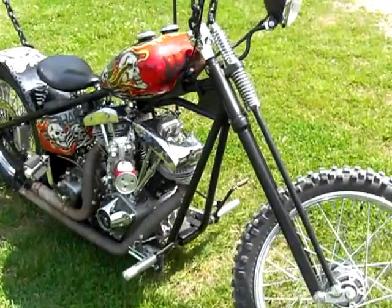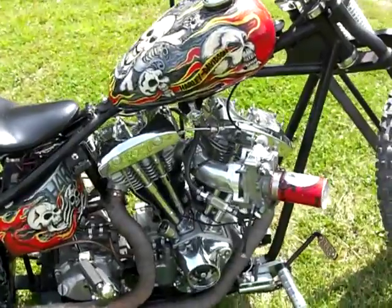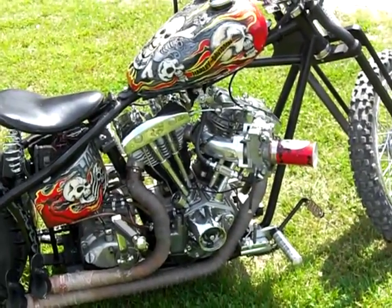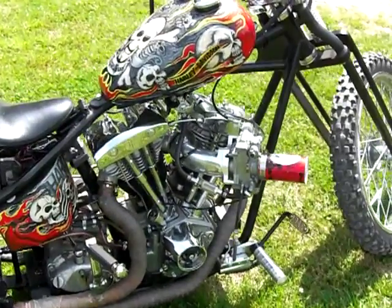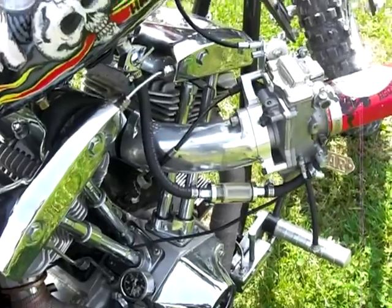This is my freshly built custom motorcycle. It's a 93 cubic inch shovel head, Delcron cases, STD heads, Mikuni carb, which I've built a custom throat for it.